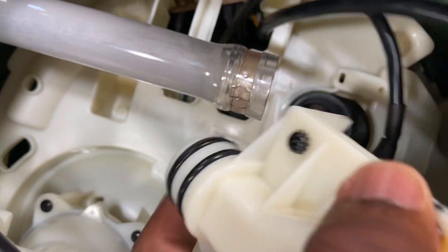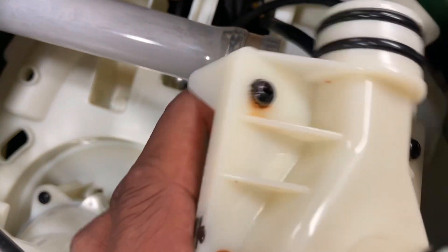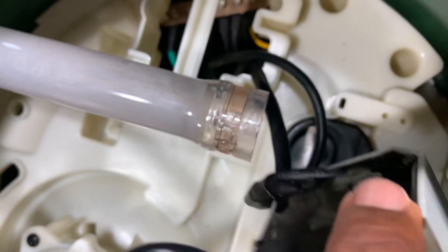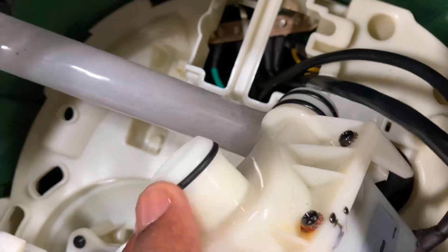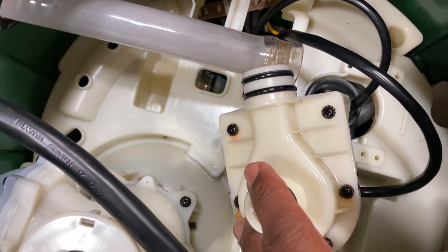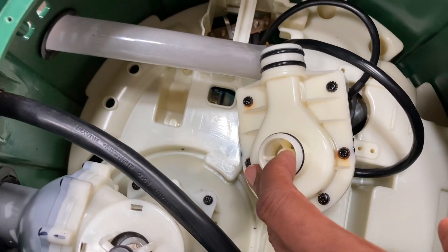So I'm going to start out by replacing these gaskets — these o-rings here, and the one right here going to the inlet — and see what happens. It should be a relatively simple procedure. We'll see.